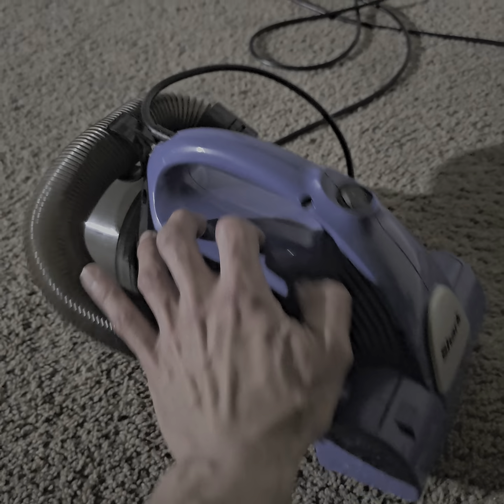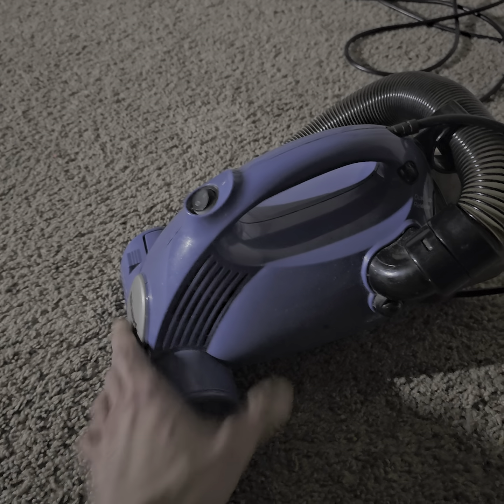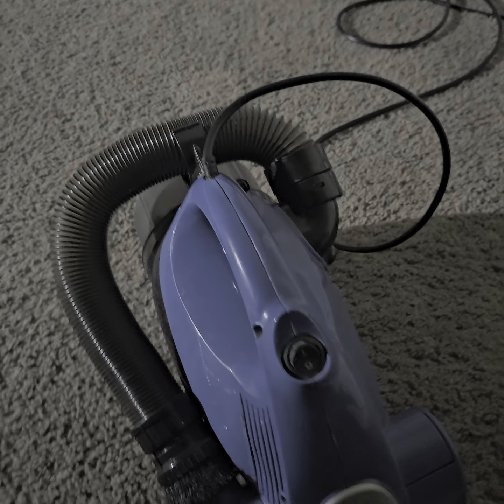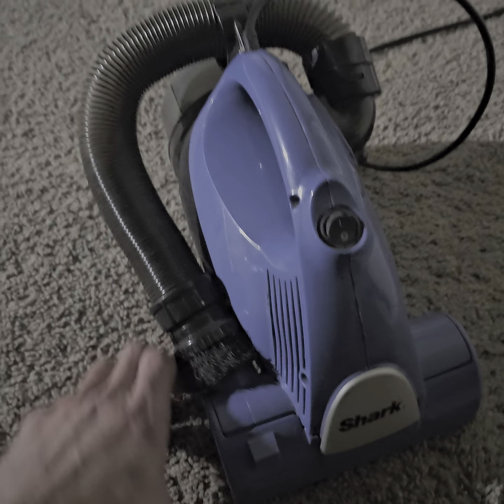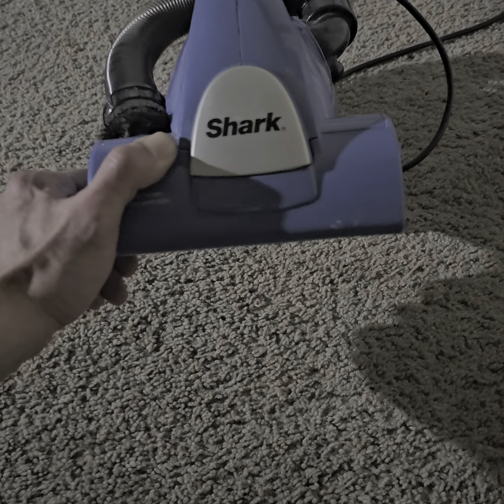It was probably just dirt. I try it — see, that's when you test it. Like three times over an hour period. I have a troubleshooting background.